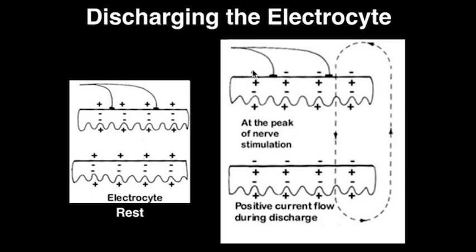This causes electrocyte discharge, in which sodium ions that were once outside the smooth surface of the electrocyte rush into the cell with their concentration gradient. This carries a positive current through the electrocytes, as shown here, leading to the generation of massive amounts of electricity.